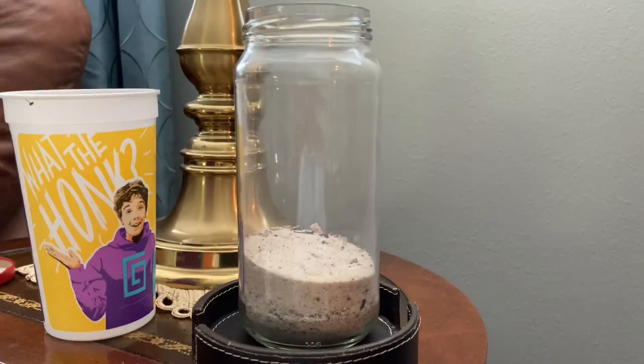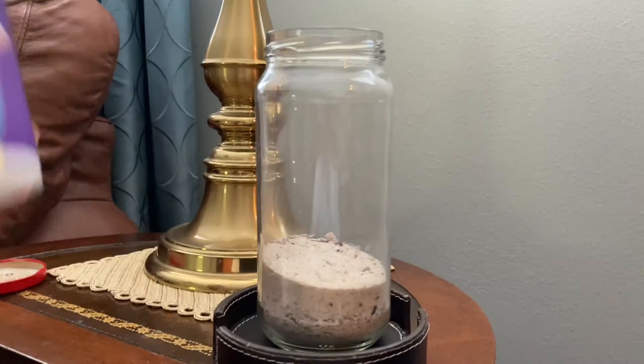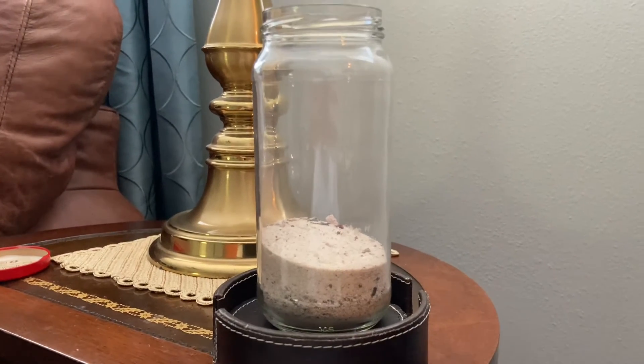Now that we have our eco jar filled with sand, I'm going to fill it up with water and I'm going to do that now.